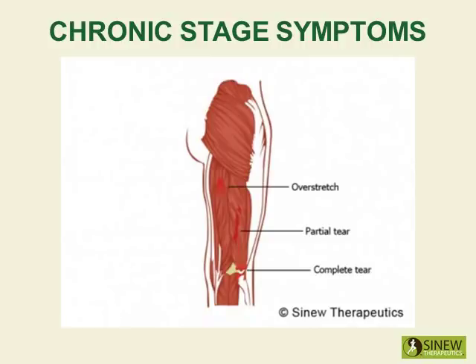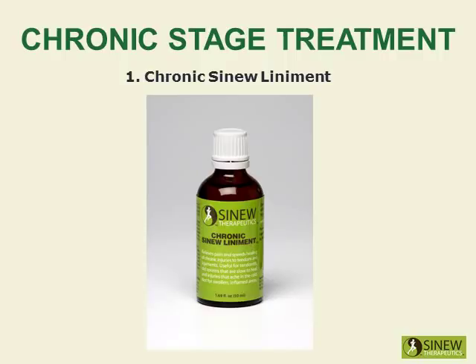During the chronic stage, it is very important to break up remaining accumulations of blood and fluids and increase circulation and blood supply to the damaged tissues. By increasing circulation and blood flow in the quadriceps, then pain and stiffness is relieved, and the tendons and ligaments can strengthen to restore stability.